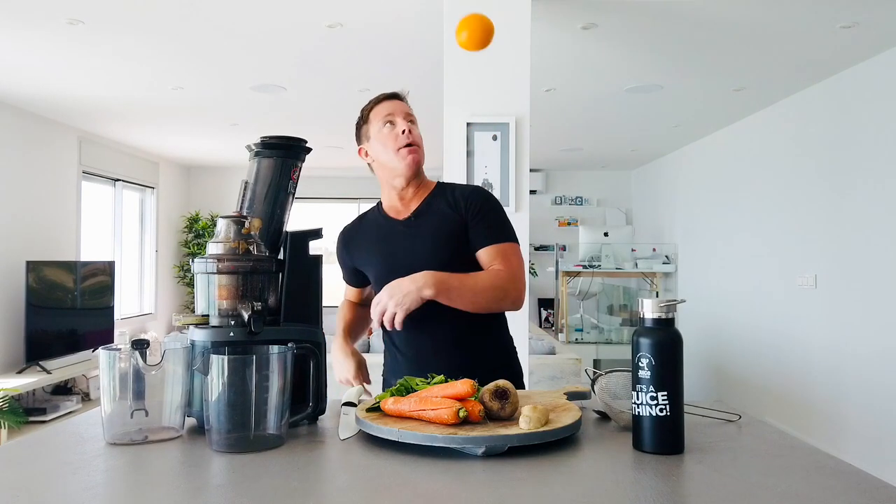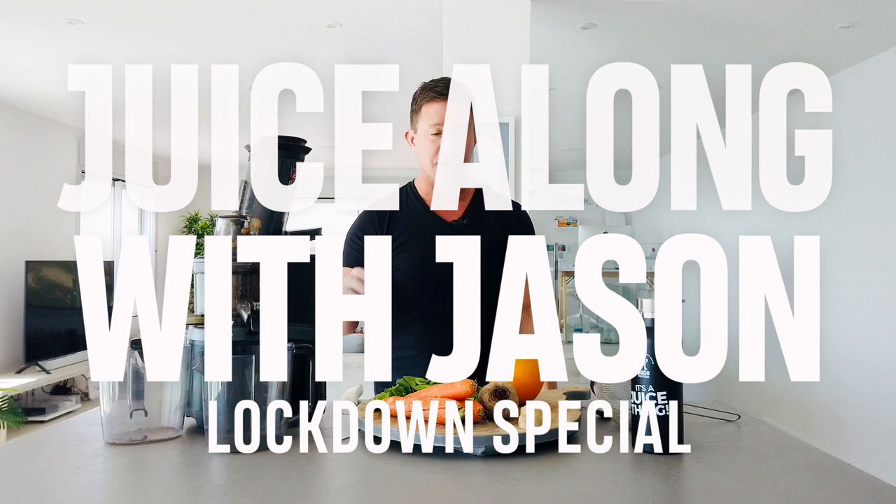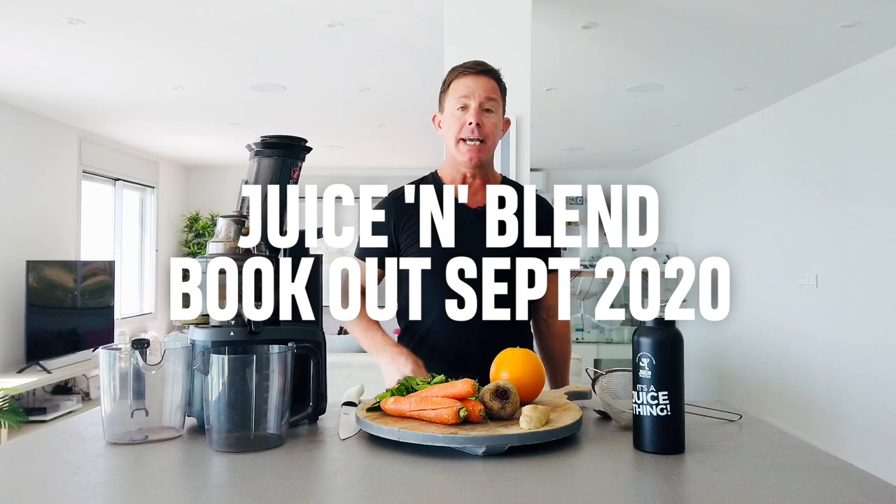Hi everyone, here we are again with another session of Juice Along With Jason Lockdown Special. These of course are all part of the new recipes that may or may not be going in the new book that I am writing, currently due out in September. It is the Juice and Blend Reset Challenge.